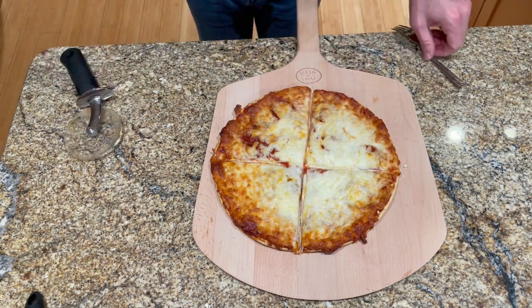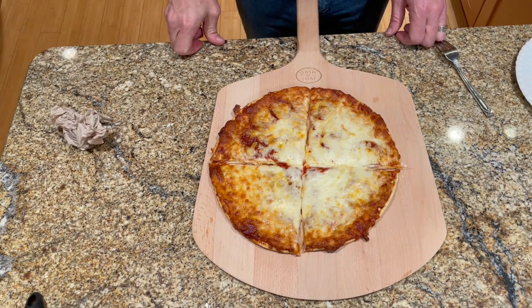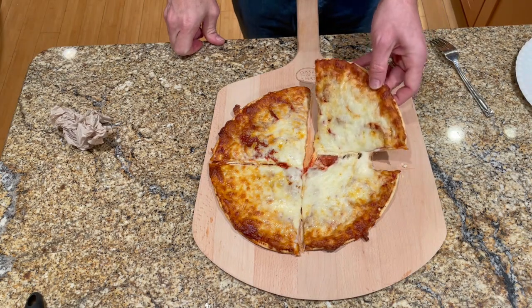I'll let that cool down a little bit — you know how I don't like to burn my face. Okay, I can't wait any longer, it's time to try it. It maybe could have been in there a little longer, but the crust isn't soggy or anything. It's probably just bending down because of the enormous amount of mozzarella.